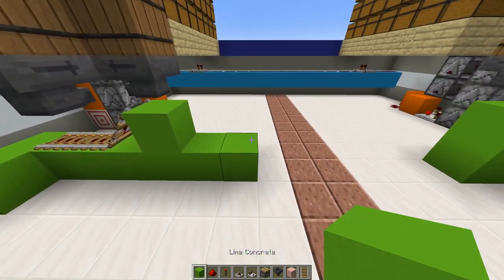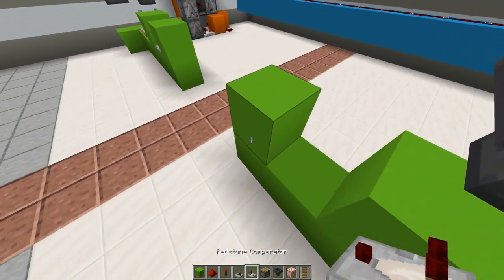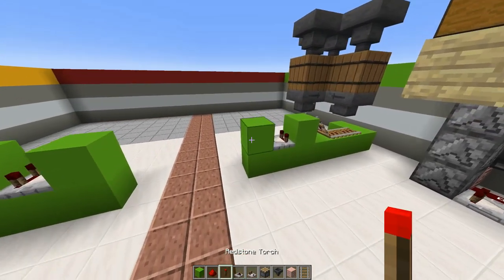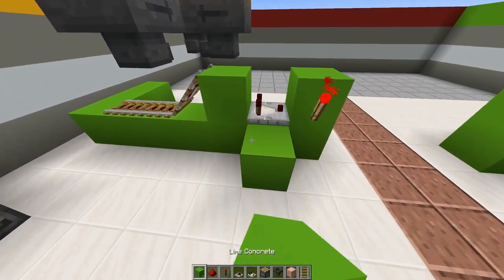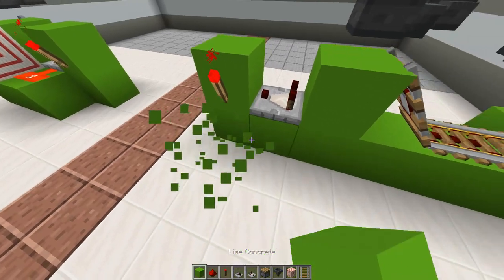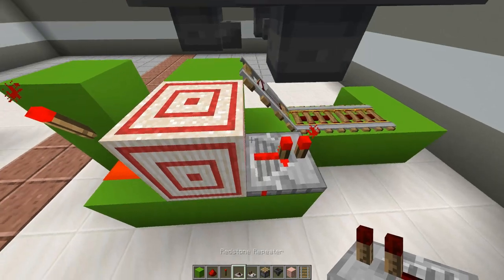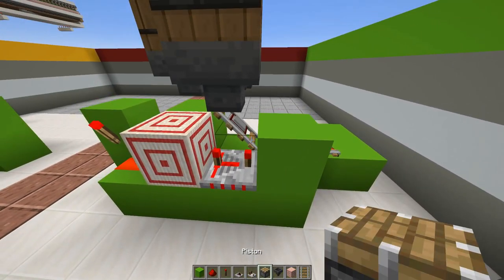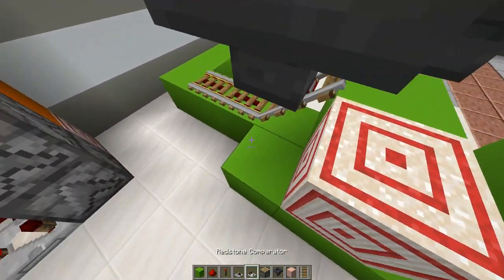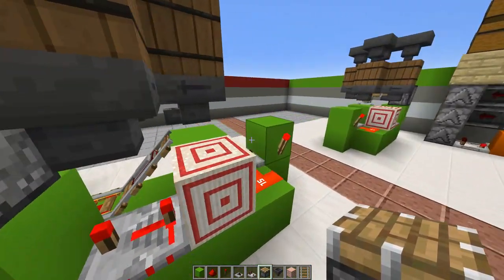Add three blocks at an angle with a comparator going forward, and three blocks on this other side at an angle with a comparator going forward as well. Then on the other side, add a redstone torch on each side with three blocks in the middle and one right there on top in the center. Add a target block with a redstone dust going forward, three blocks with a block on top, the target block, and a redstone dust with a repeater going forward on four ticks, two blocks in front, and a regular piston going sideways. Then add your repeater on full delay with a block in front and a piston going sideways — that's going to hold the minecart chest.